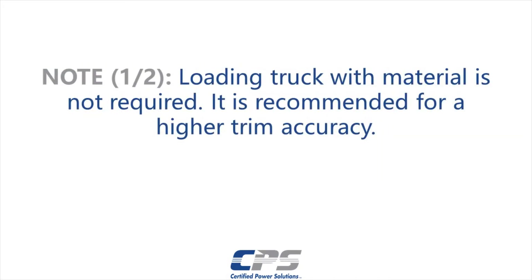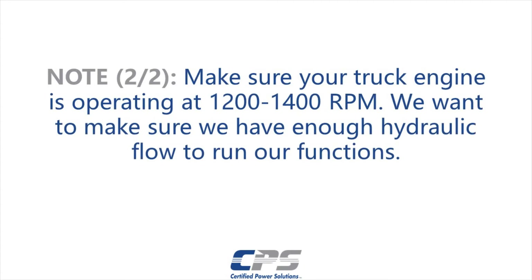It is not required to load the truck with material. However, loading the truck to capacity before this process will result in a more accurate trim. Make sure your truck engine is operating at 1200 to 1400 RPMs. We want to make sure we have enough hydraulic flow to run our functions.